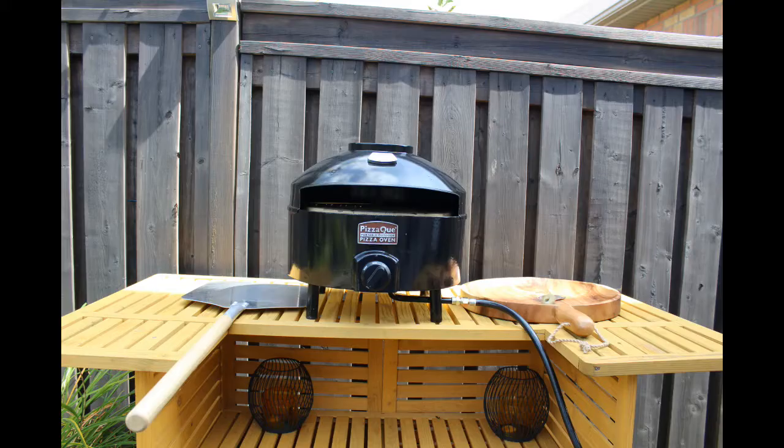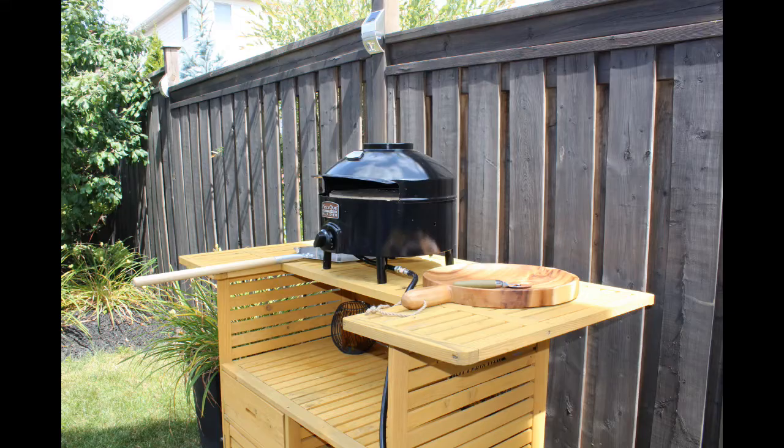The set-up is fantastic. I even have the wooden board with the pizza peel to cut the pizzas, and I've got my pizza shovel. The Pizza Q is fantastic, ladies and gentlemen — get out there and enjoy pizza today because pizza is fun and easy and your guests are going to love it.